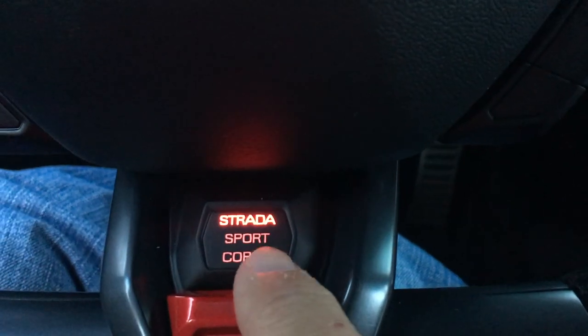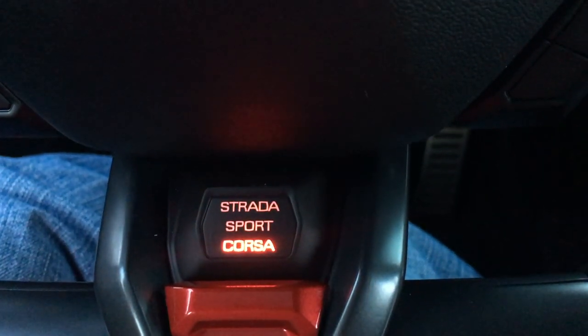Next step is to put the car into Corsa mode, and that's done with this button here on the steering wheel. Just click down twice — that puts you in Corsa.